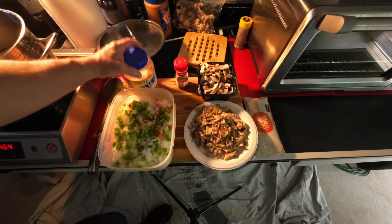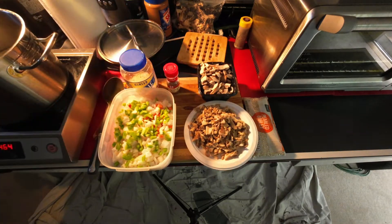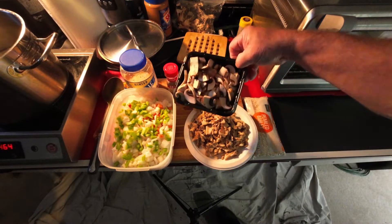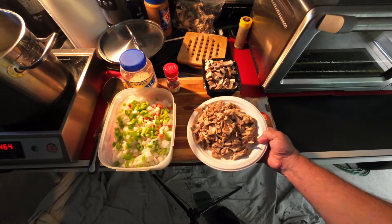We have minced garlic we're going to put in there, a little bit of dry thyme. And here's my mushrooms — I've got some baby bella mushrooms that I cut up in one container, and these are maitake mushrooms.